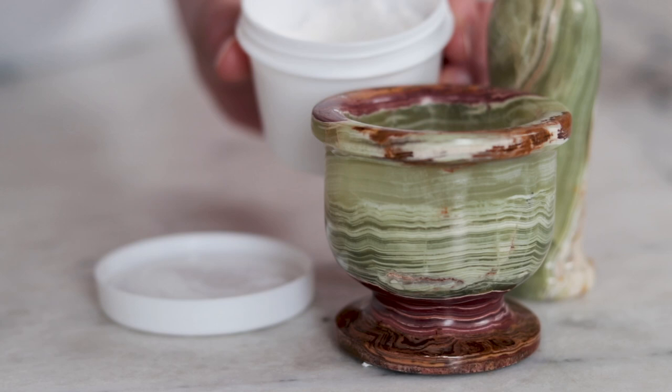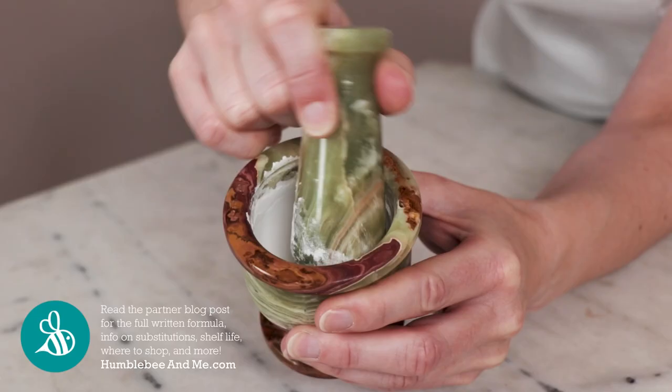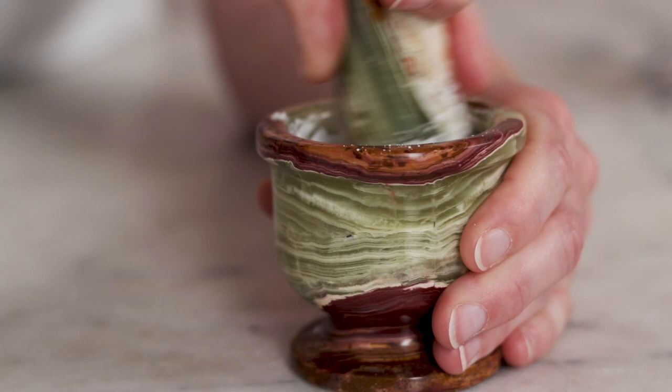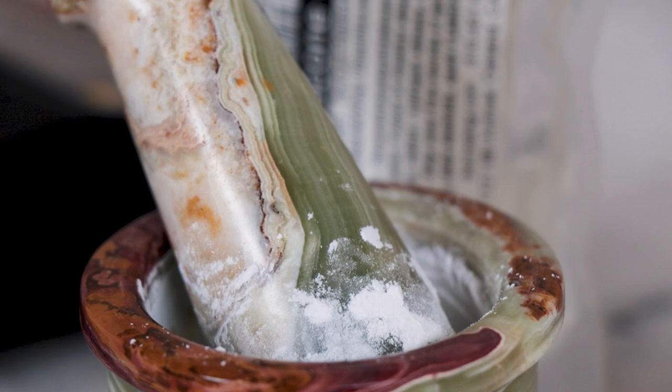The amount we're using today works out to 23% vitamin C in the overall formulation. That's a pretty high concentration of L-ascorbic acid, and it can be tingly or irritating on the face. So if you are new to using ascorbic acid, or if you have sensitive skin, I recommend dialing back the concentration to 5–10%, increasing the other two ingredients in the formulation to keep it in balance.